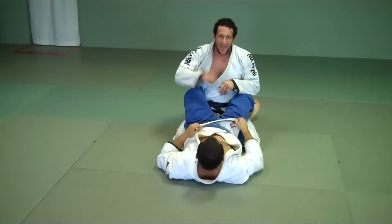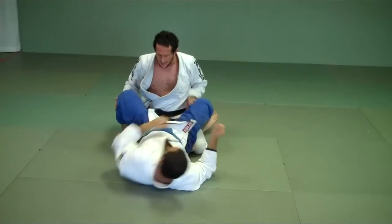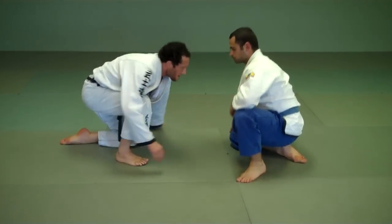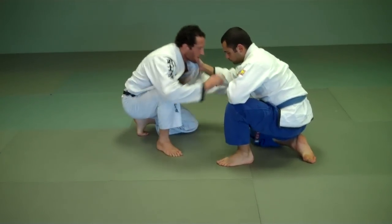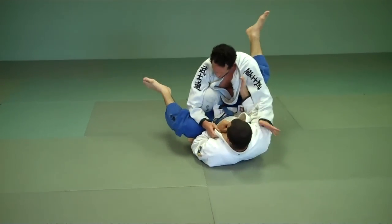A lot of times the guy pulls the guard. When we start on our knees, a lot of times he wants to pull the guard from here. But if my knee's up, it's very hard. I like to go and follow my foot and my knee. So now when he pulls the guard, see where we end up? There we are, with my knee up, right in the middle.